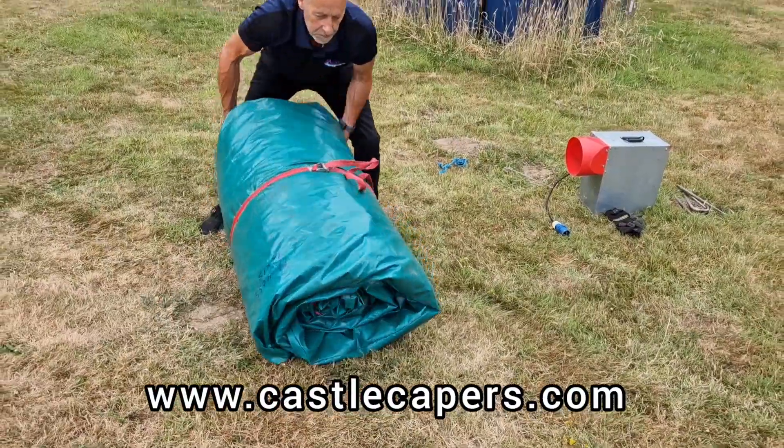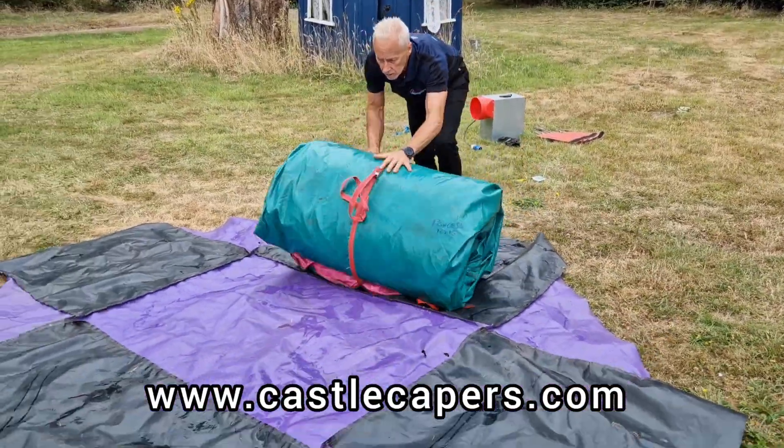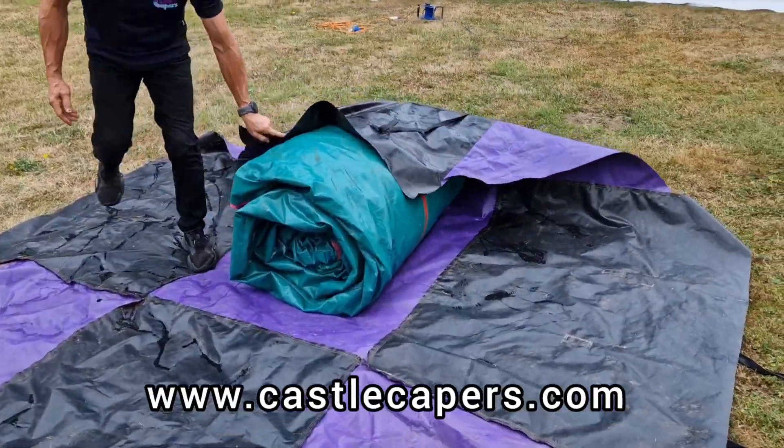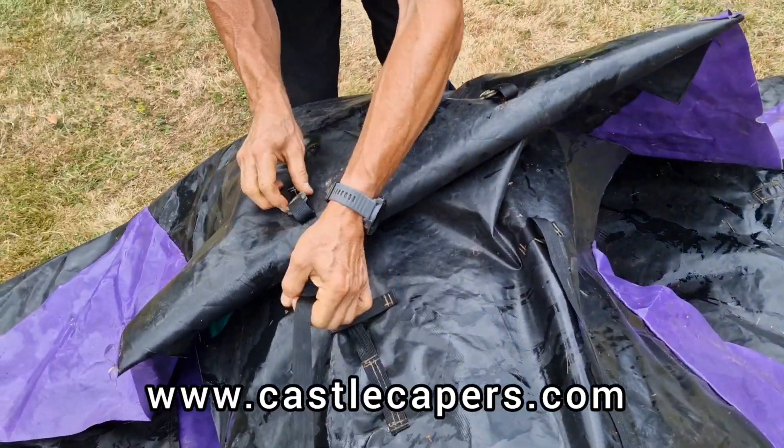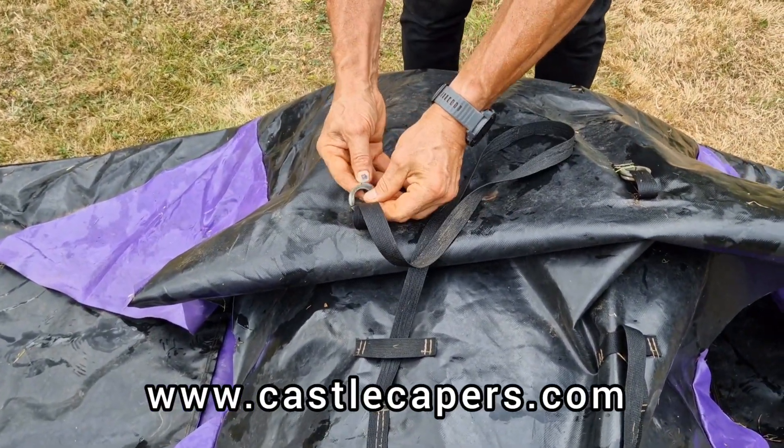You should be able to lift the unit on its end and it not fall over. Once you're happy, simply roll the unit into its cover. Pull two opposite sides in, thread the strap — one above, one below the buckle — and pull to tighten.